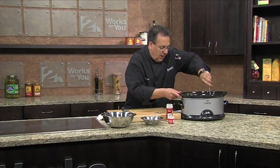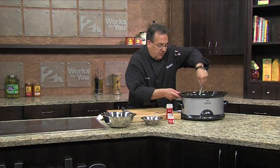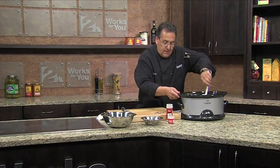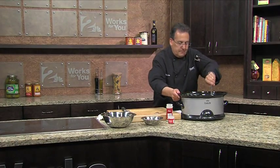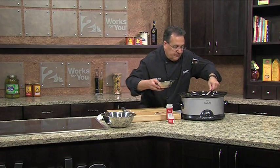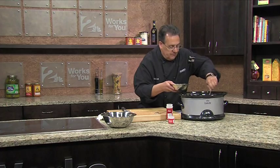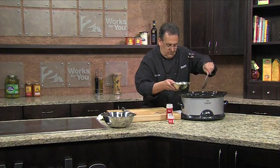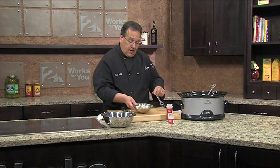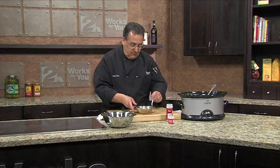This is going to be a really quick and easy recipe, very healthy. We dish it up and eat. Look at that. And as my grandfather always says, let's eat — manja. We'll see you next time.